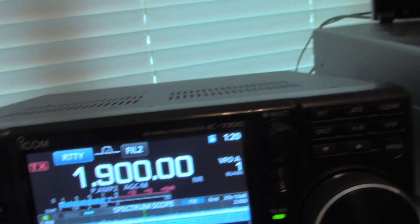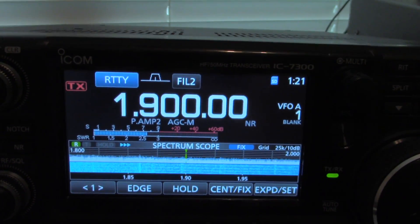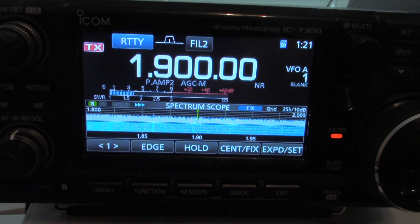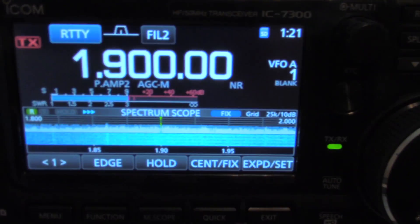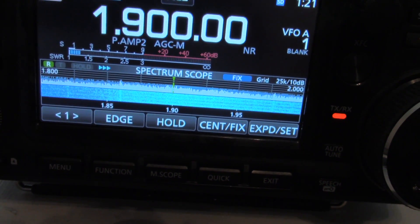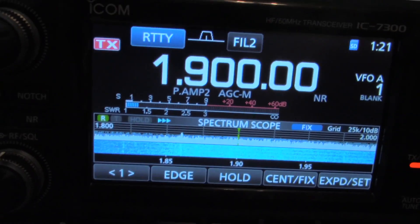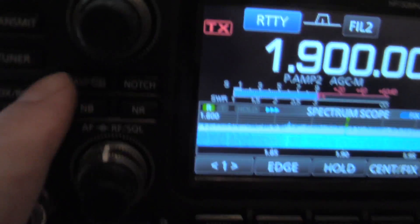Now I'm going to just key up, and you can see that I have quite a bit of SWR. So if I start turning my knobs, I get it pretty close. I have to turn this one and hit the microphone. That's probably about two to one. Now let's hit our internal tuner and see if we can get it on down.